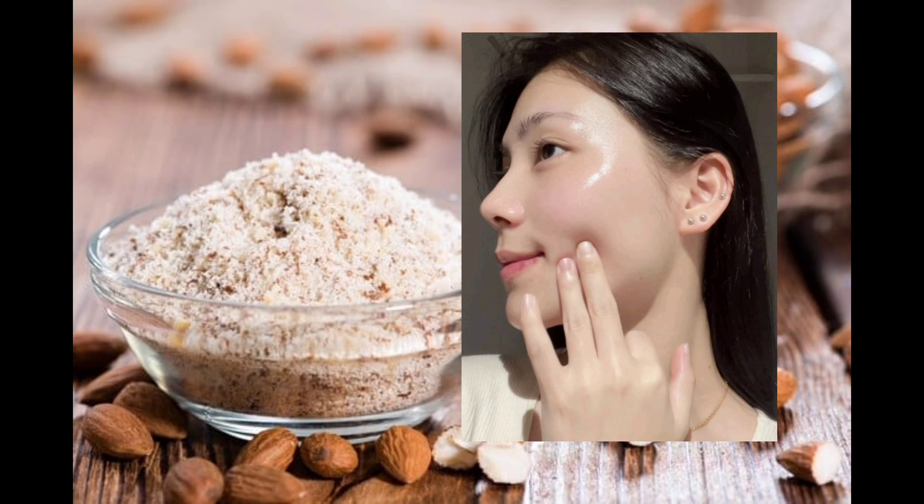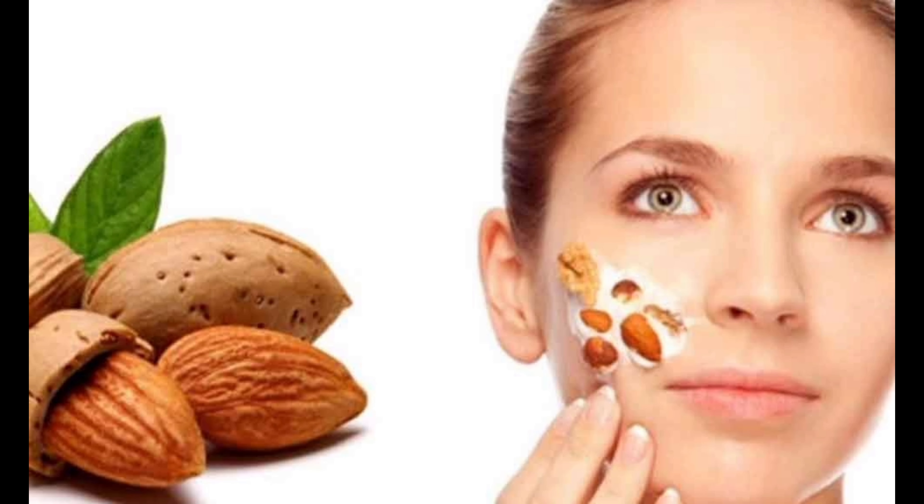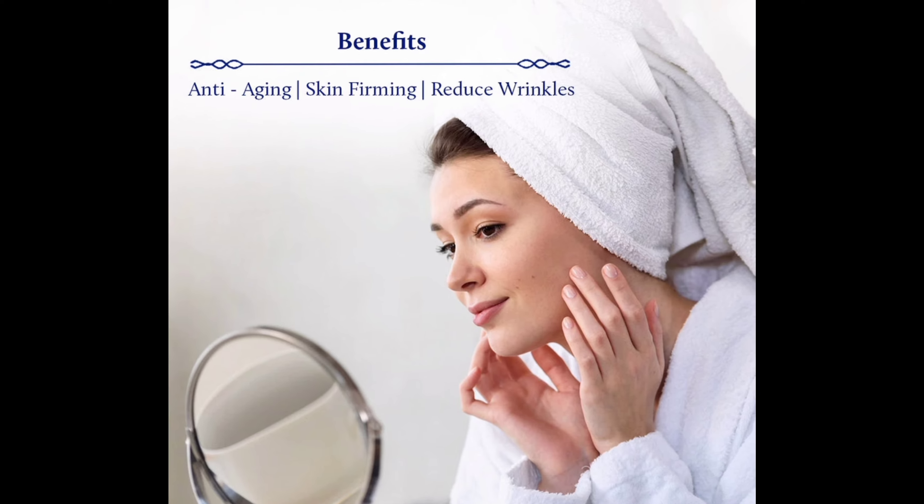It contains antioxidants that can help improve skin elasticity and tighten the skin. Almond and flax seeds cream reduces signs of aging, promoting youthful-looking skin and reducing wrinkles.